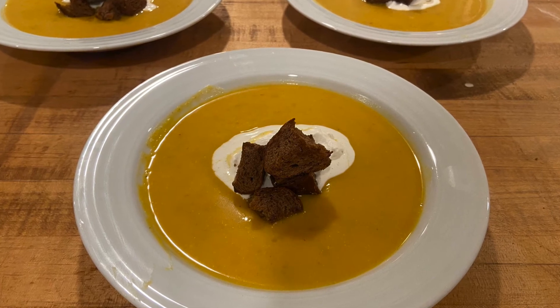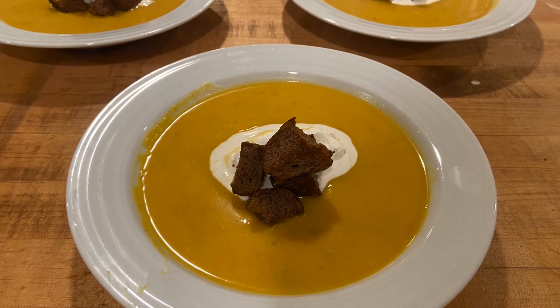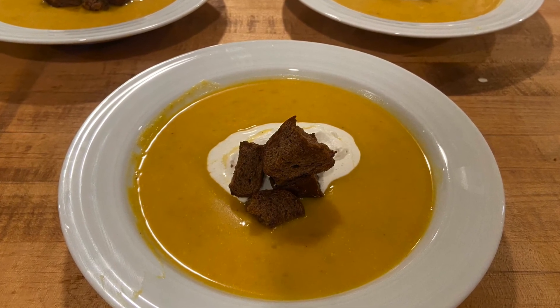I garnished the butternut squash soup with a maple whipped cream and some croutons.